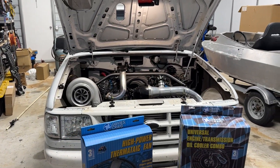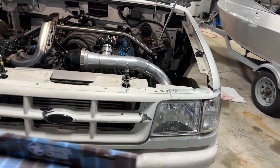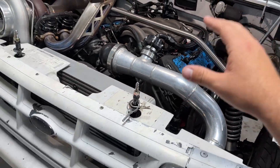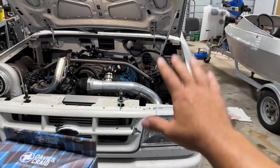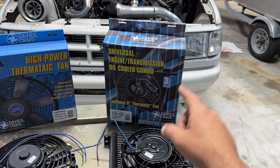I know that this truck is going to have zero heating or cooling problems. The cooling system doesn't get hot — I just know that my oil and trans temps are getting up there, and it's time to do something about all that. So I've got all the Davies Craig goodies; they come with a three-year warranty.